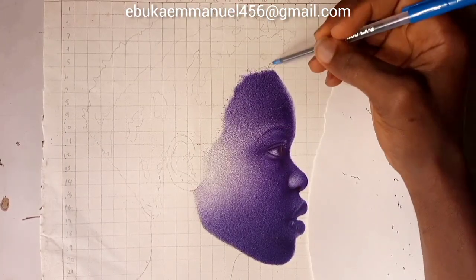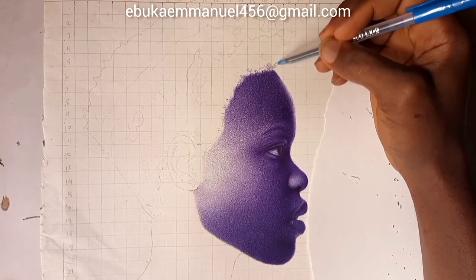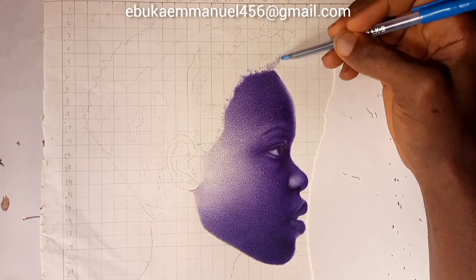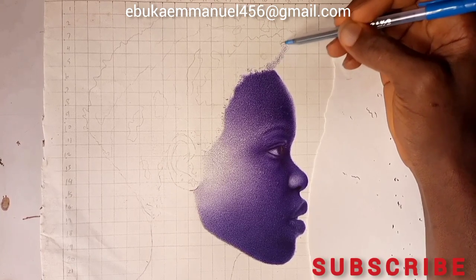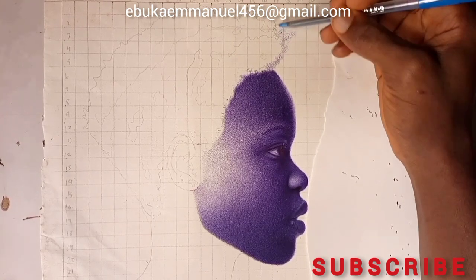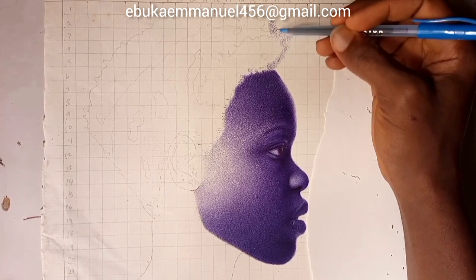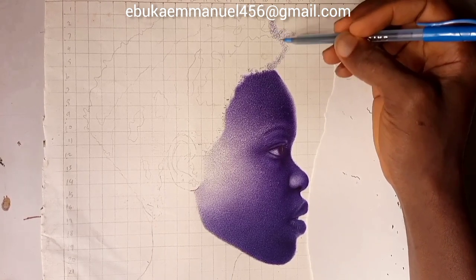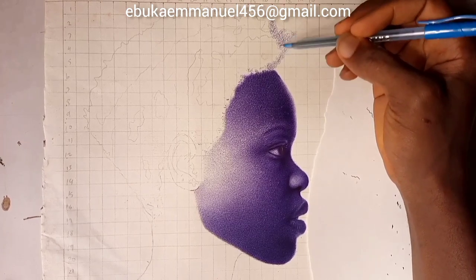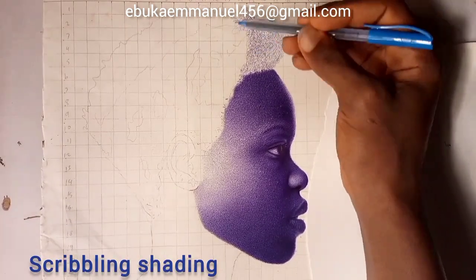Now I'll start making the hair. I'll first make a rough base shading for the whole space of the hair. One thing you need to know is that hair shading is always scribbling.